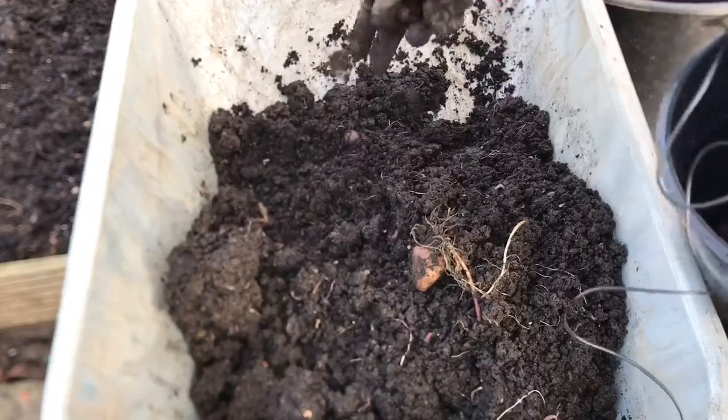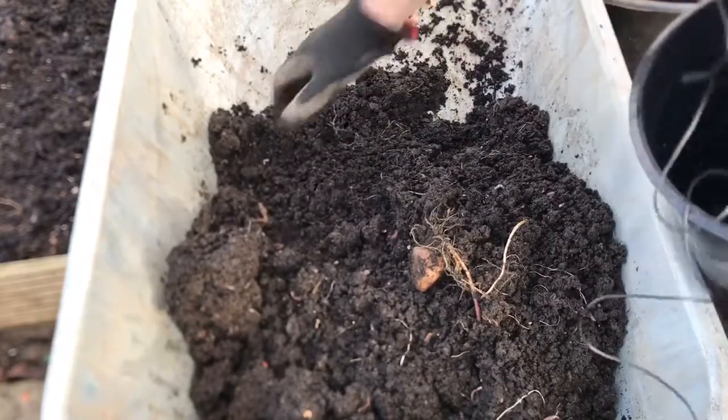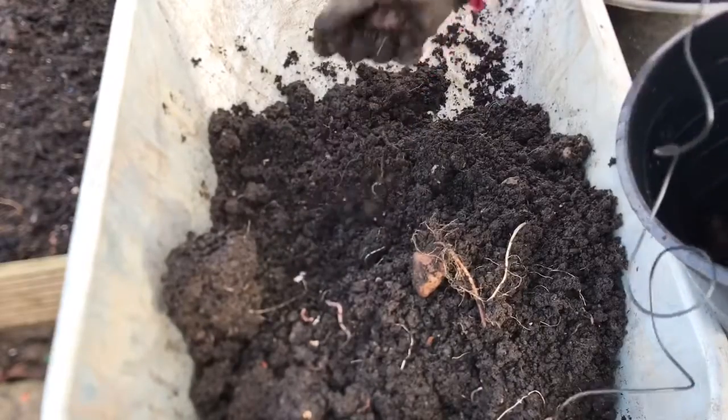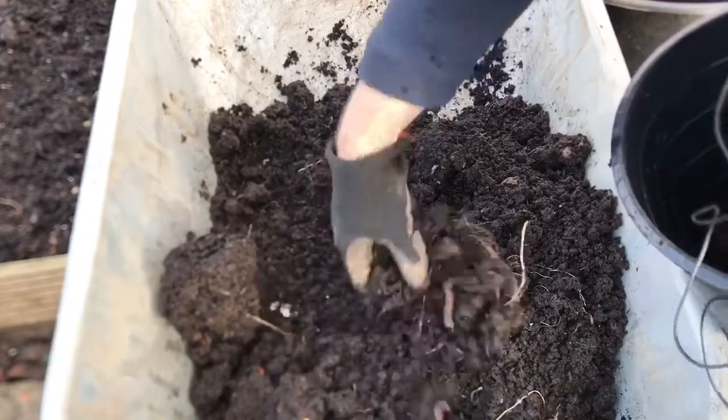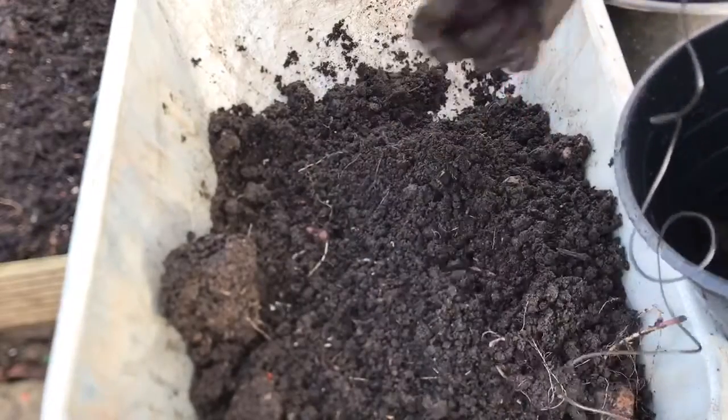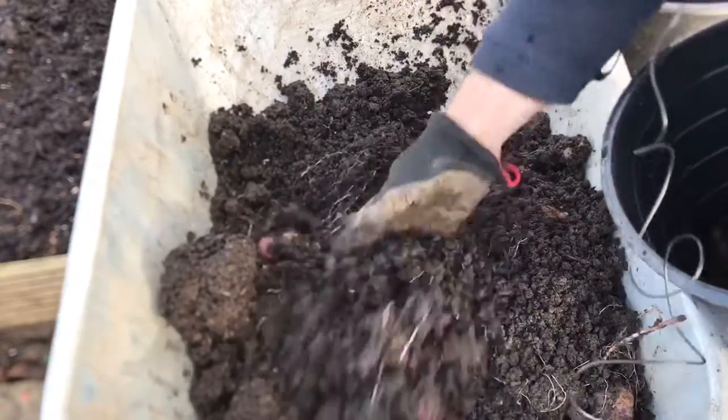You can find that certain varieties, if you leave them in your compost, will start to sprout again. Found that last year, but not all of them do — it just depends on the variety.